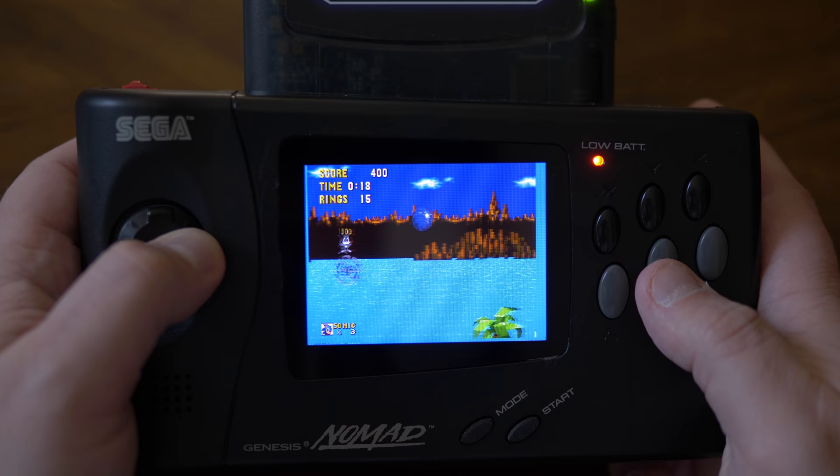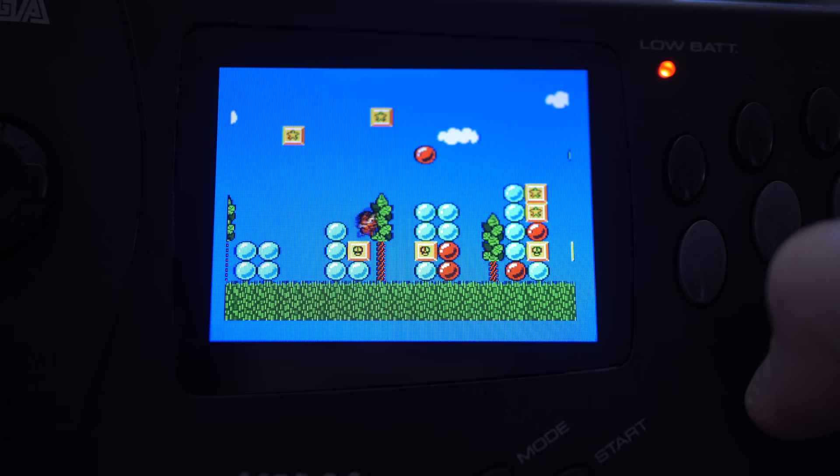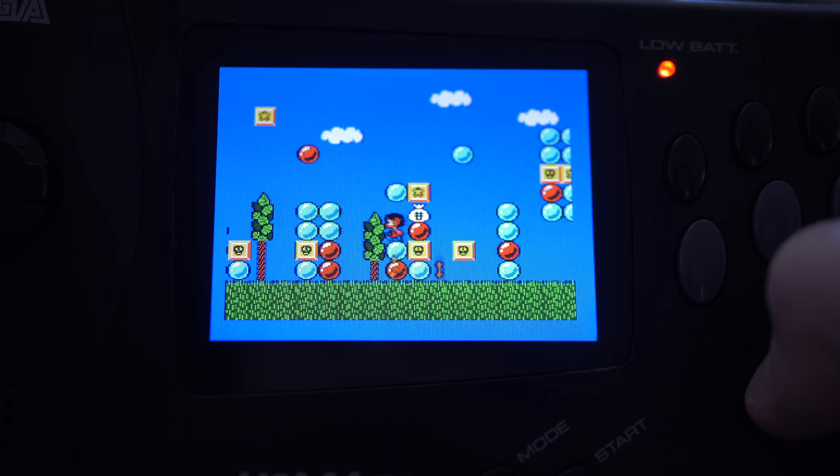It had a few issues, though. The most noticeable was a shimmer that would happen when scrolling, which I think is a result of a non-integer scale onto the resolution of the screen. Also, if you modded your Nomad to play Sega Master System games, those looked a bit off as well.